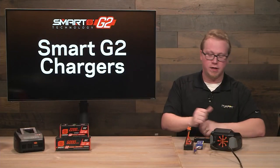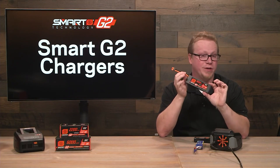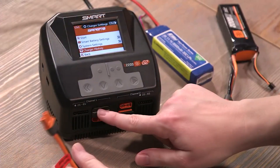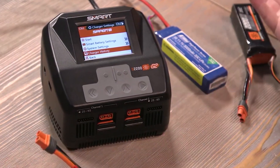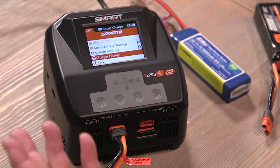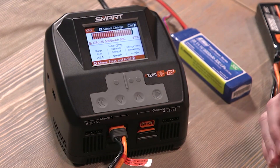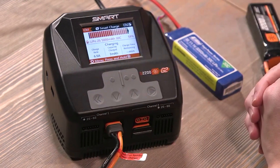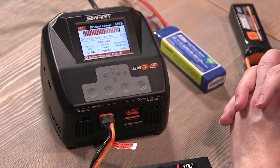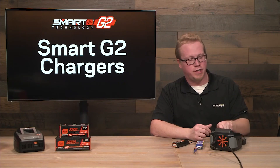Let's start charging some batteries. First, let's charge a smart G2 battery — this is the simplest, easiest, and fastest way to charge. Simply flip the slider to the connector of choice; this is an IC3 connector. Plug it in, give it a second, and it'll start telling us that it's going to initiate the smart charge. It starts charging the battery automatically using the parameters already saved onto the internal chip on the battery. After a few minutes, it will tell us what the charge time remaining is.